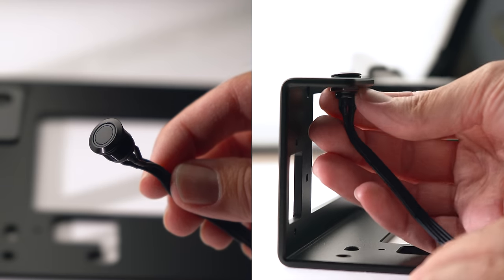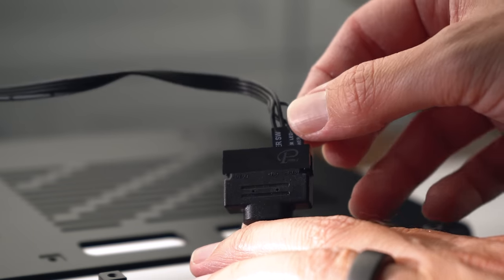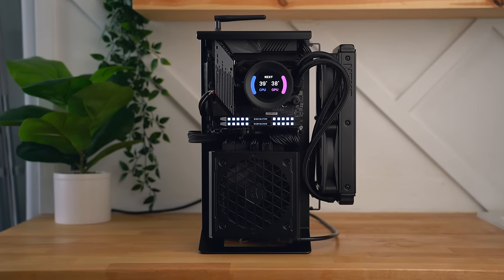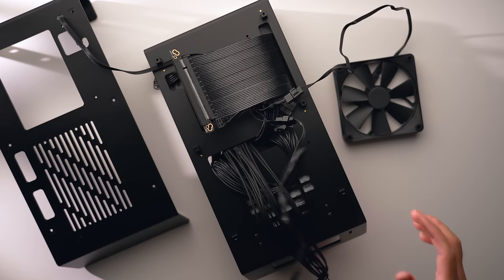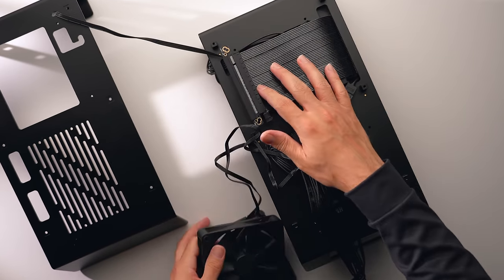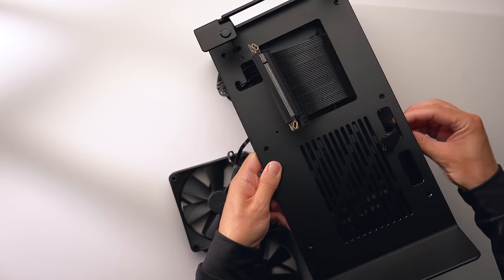Do a little cable management on the back, then grab the other structure plate and install the power button by feeding it through the dedicated hole, tightening the nut, and routing the cable through the pass-through. Put the plates side by side and connect the power button to the front panel connections on the motherboard. Before securing the plates together, connect the AIO fans while they're still easy to access, then leave them to the side until ready.